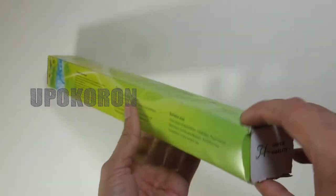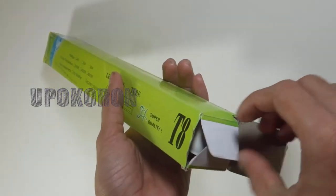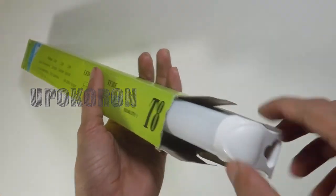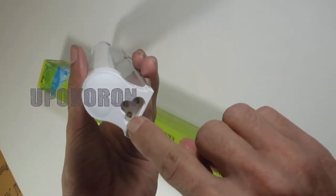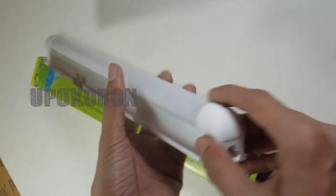T8 tube LED tube. Barrow bolt — check it. Barrow bolt positive or negative. Label it — check it.